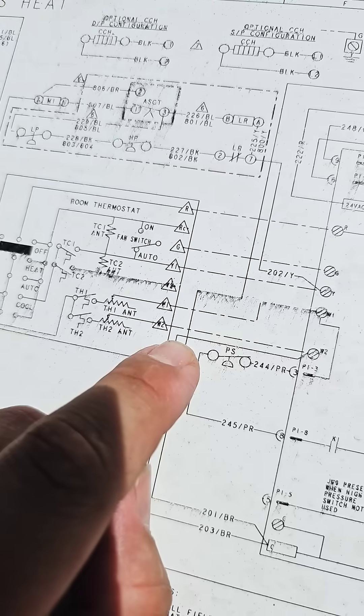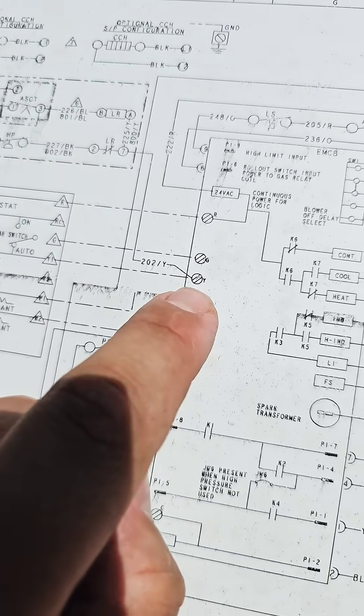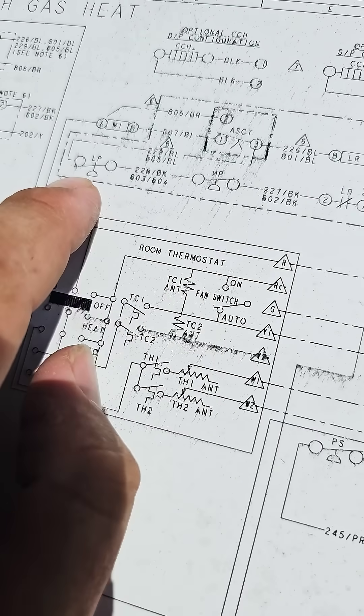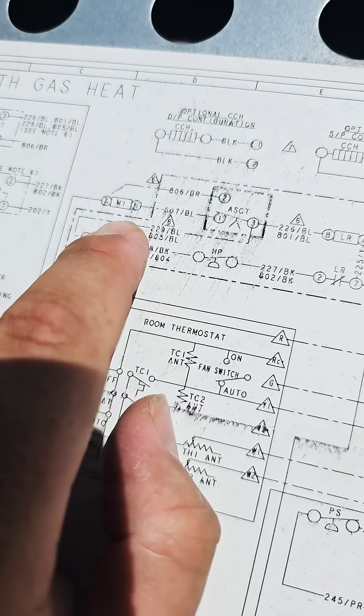What else do we check? Let's follow the trail. Here's our Y that comes into the control board, then it goes through this relay to the high pressure control, low pressure control, through this timer, and then to the contactor coil.